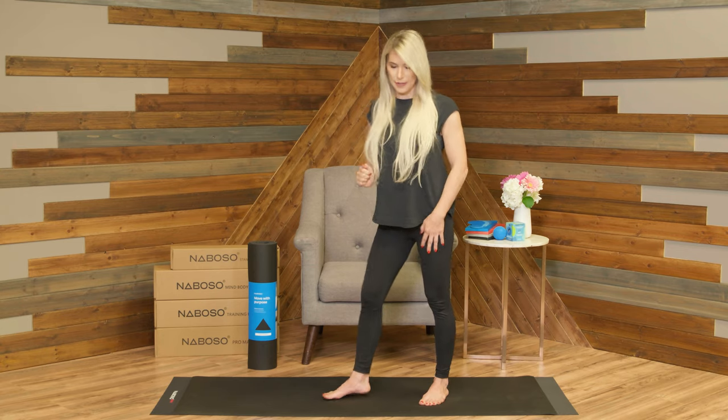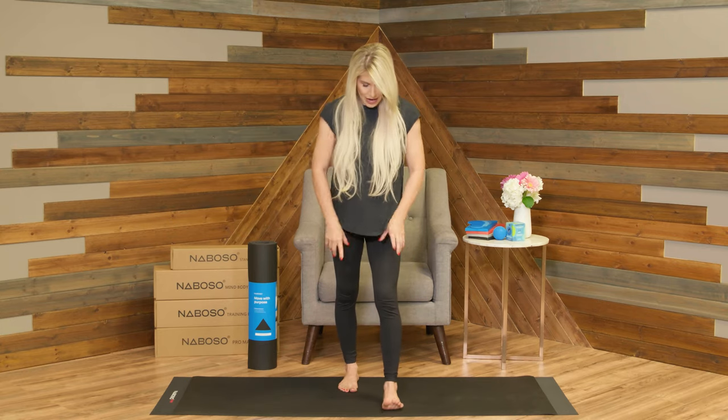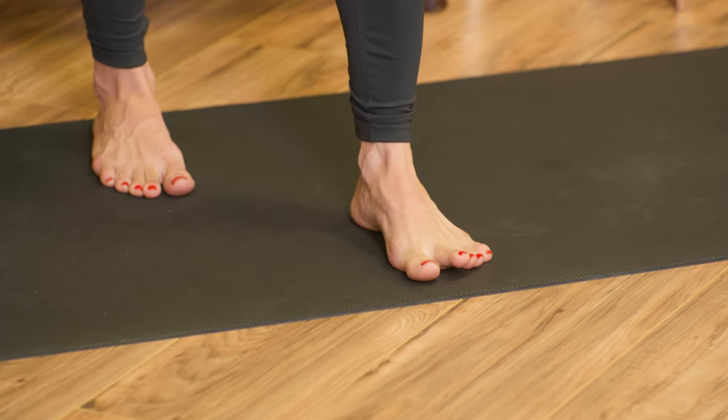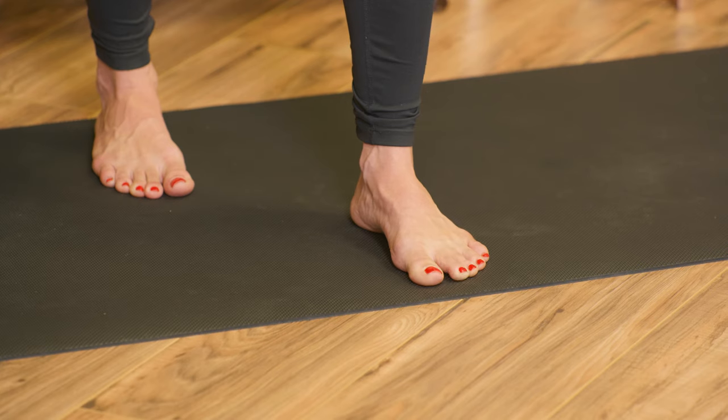Let's try the other side. Bring the opposite leg forward, the other leg goes back. Foot tripod, spread the toes, place them down. Slight bend in the knee and then push the toenails down and release. Push and release. Let's do one more and just hold — push and hold, and then release.